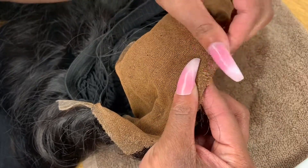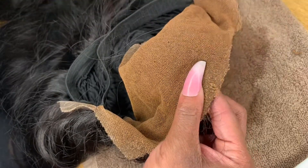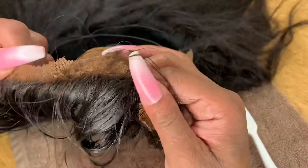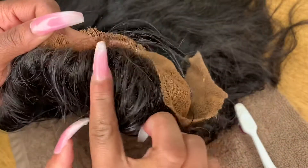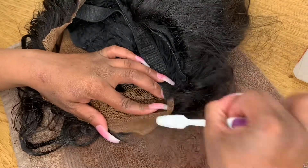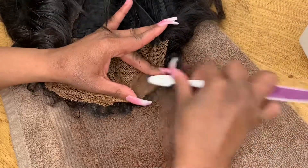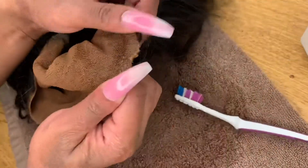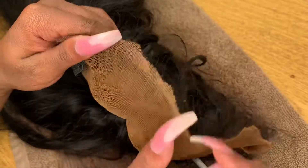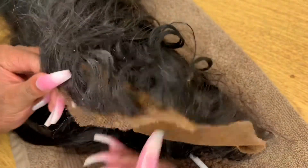I want y'all to know that scrubbing the frontal with the toothbrush does not hurt it — it doesn't make any holes in the lace unless you're literally stabbing it. I'm being rough enough with the frontal that the glue is coming out, and you can see the little balls of glue balling up on the frontal and getting in the hair.